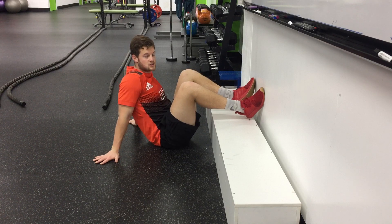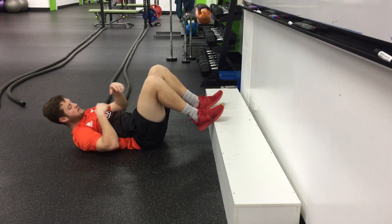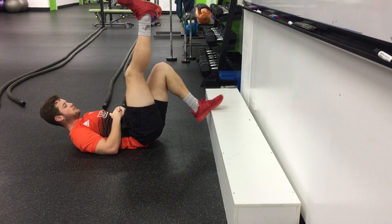Elevated single leg glute bridge. From there we're laying down, grabbing yourself a box or a step. Come down a little bit so that way there's some space between you and the box, placing the bottom of your foot on the box or step.